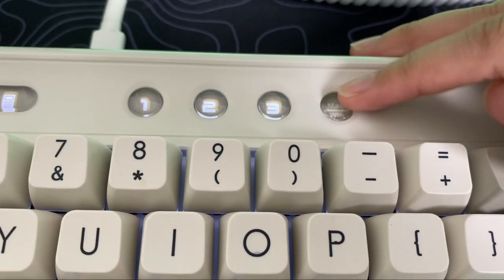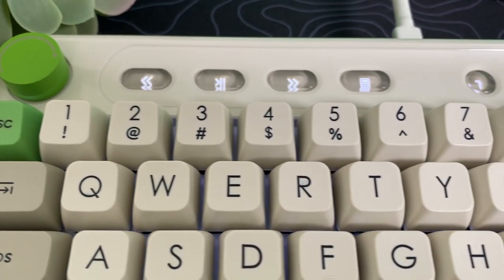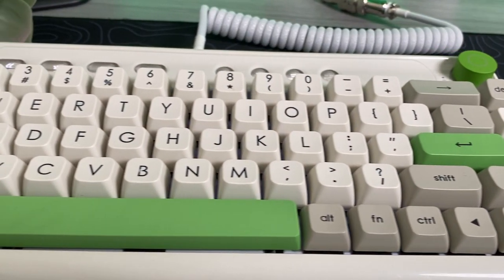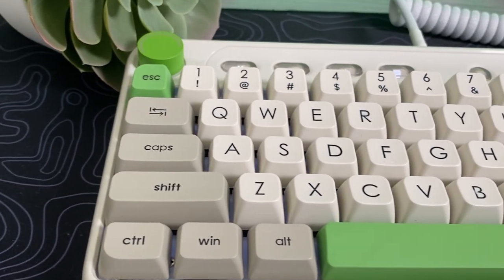These three buttons are for device selection. And finally, the last button is to toggle between PC or Mac layout. The Apple Maker B21 can connect both via Bluetooth or with a USB Type-C cable. At the top, you have a switch to toggle between wired or wireless.